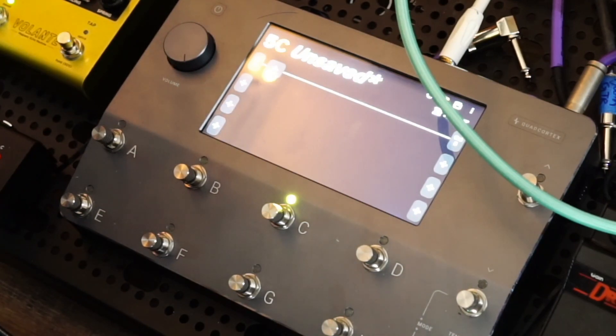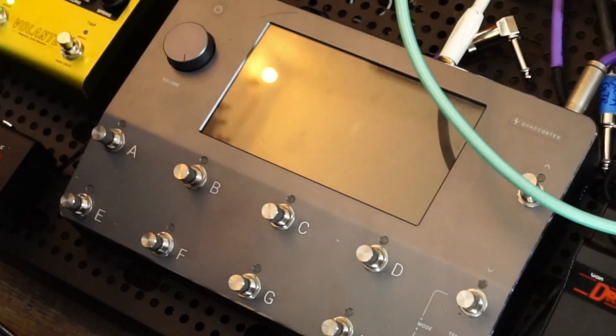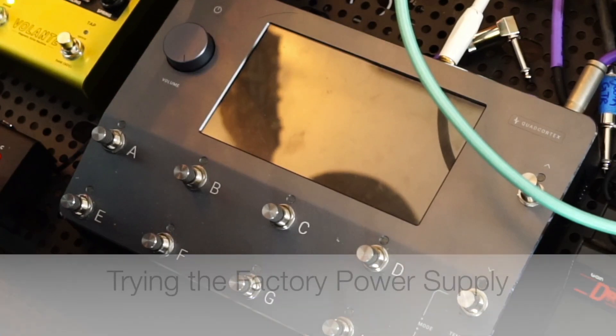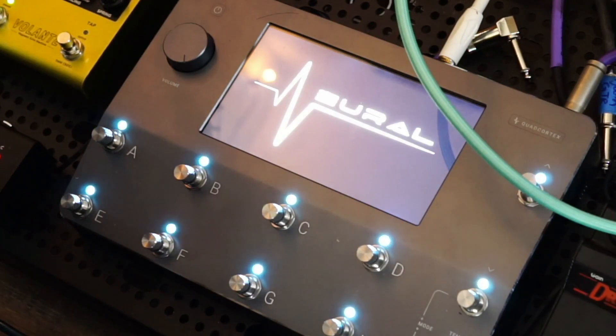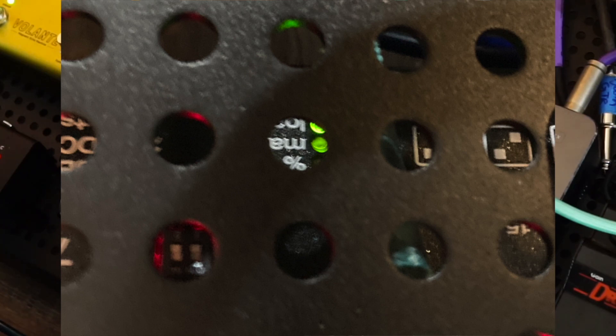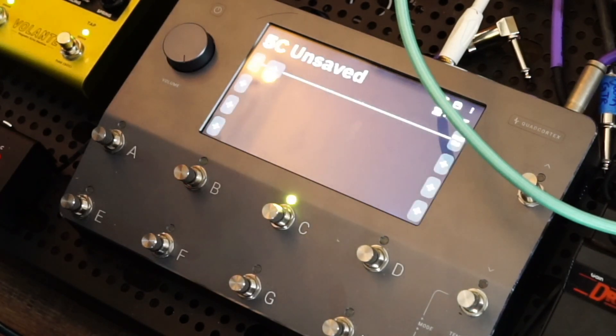Even though the Quad Cortex is registering signal in and out at an acceptable level, there's one thing I haven't tried yet — powering off the unit. I tried rebooting it and that didn't do anything, but now I want to see if swapping to the original Quad Cortex power supply will fix it. This would be very interesting if it works, because the Cheox DC 7 has a usage indicator that was still only at 40% — in the green — even with all the pedals on. And yes — perfect — it works. Okay, so that means it's the power supply.